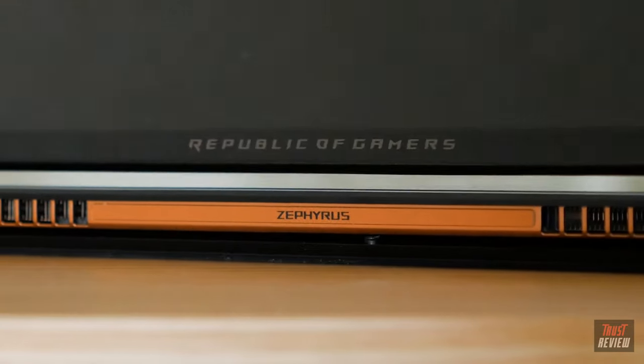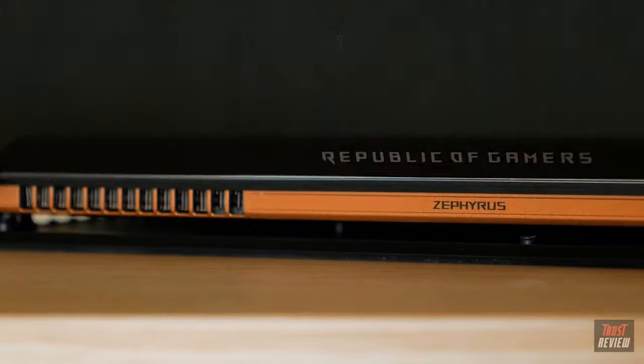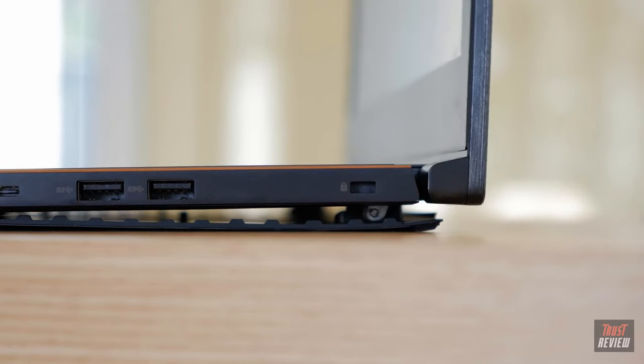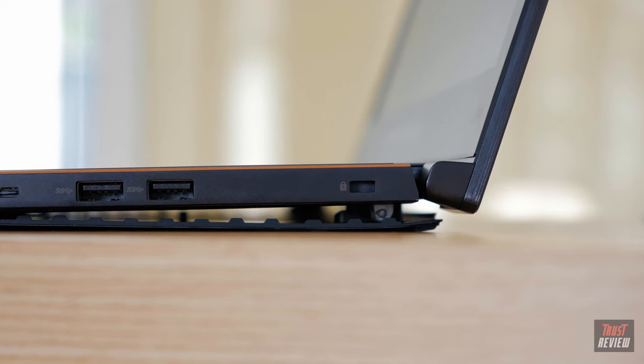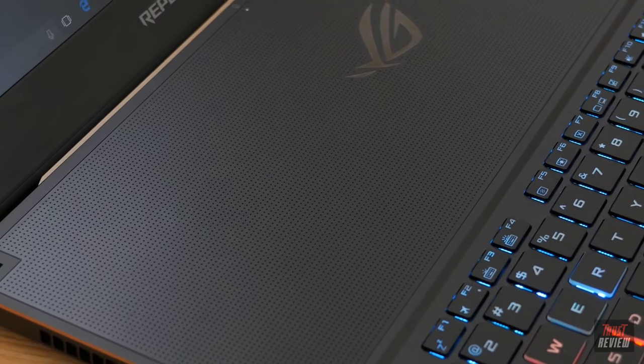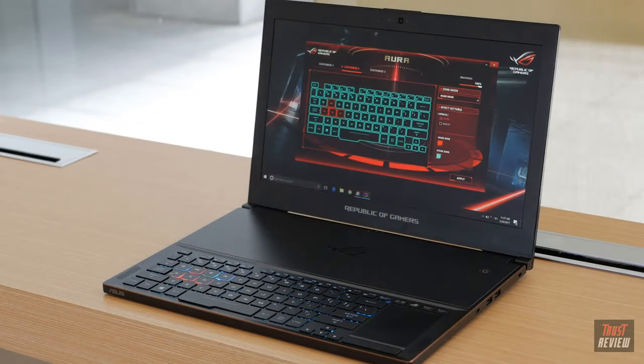Now let's talk about the cooling. When you open the laptop, the bottom flexes to create 20% more open space for air circulation. This improves airflow by up to 40% and reduces temperatures by 20% compared to conventional GPU cooling, meaning you can game for hours without the GPU throttling back and losing performance.